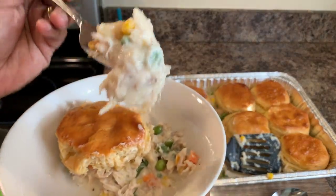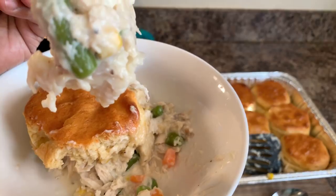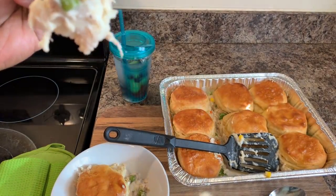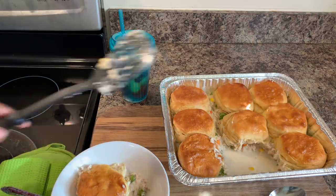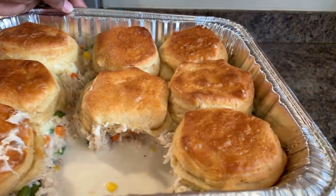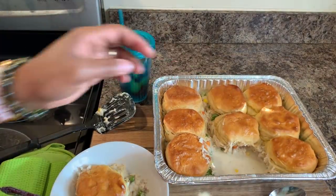God bless you all. Have a great night. Good night. Until the next video. That dish right there would make you smack somebody. You hear me? Thank you all.